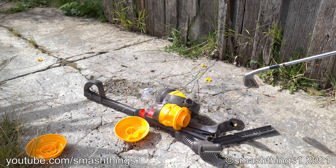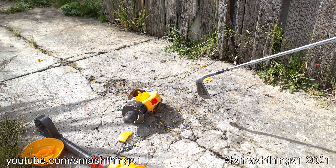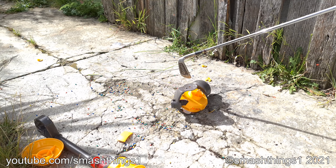Good kid toy, Dyson. Supposed to be just as good. It's tougher than a real Dyson.